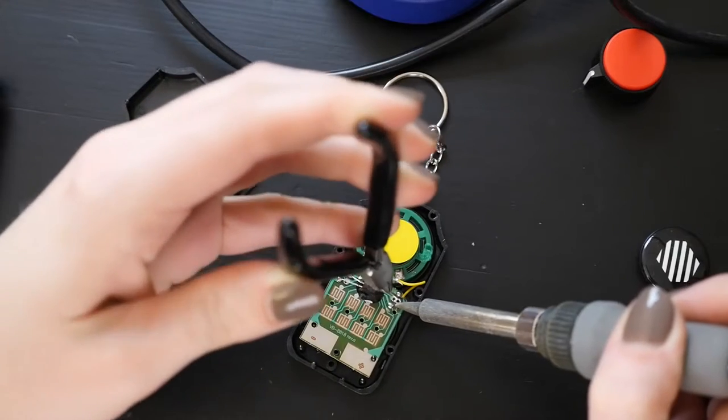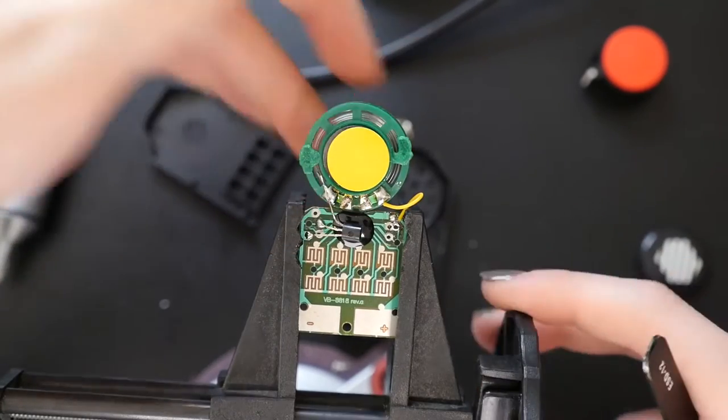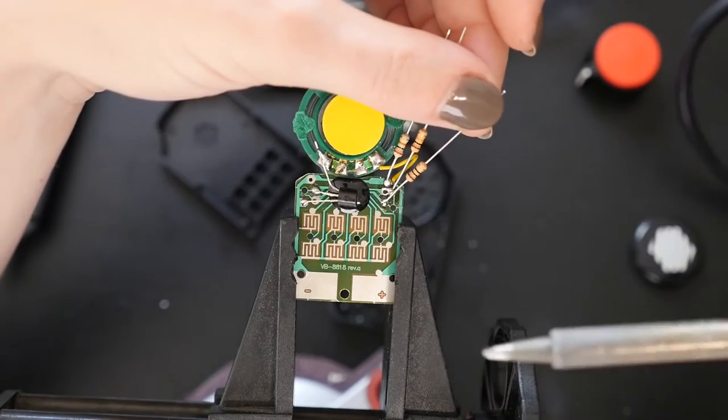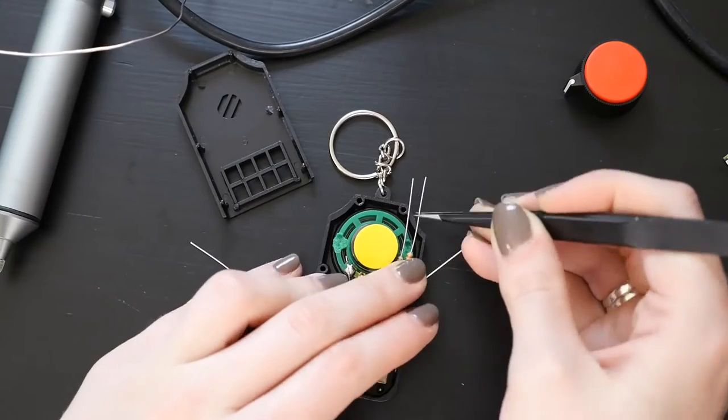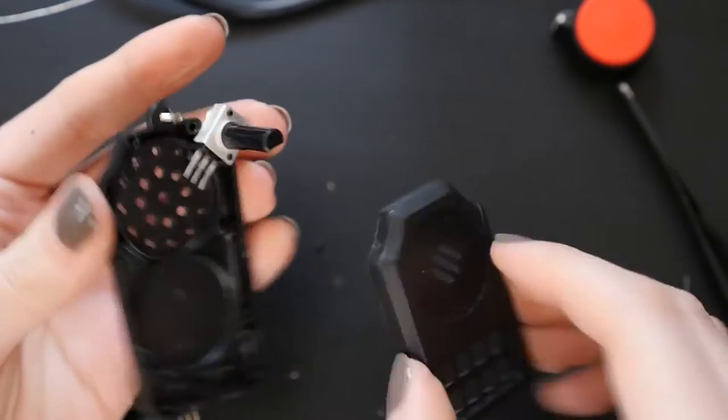In a lot of these toys, there's one resistor that controls the speed of the audio playback. If you take out that resistor and replace it with a variable resistor, you'll be able to change it. Instead of a knob, you can also use a photo resistor, and then the playback speed changes with exposure to light.